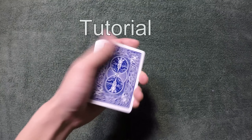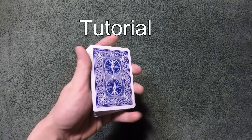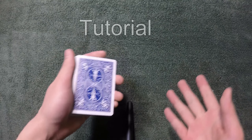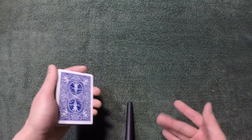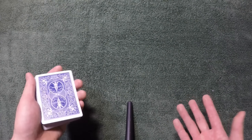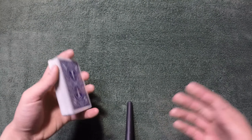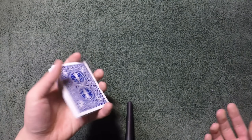This is a really cool trick and I love it because it's an impromptu trick. If you want, you don't really have to force a card — they can choose any card they want. And if you want, you can get them to sign it.